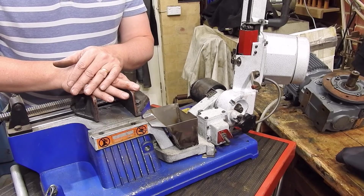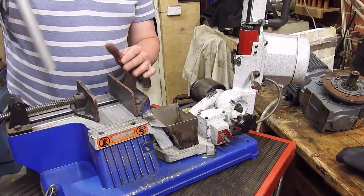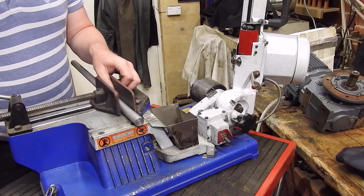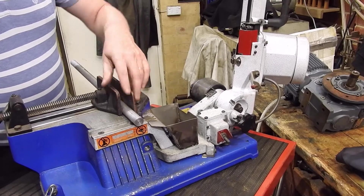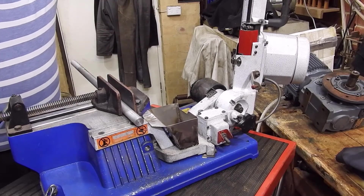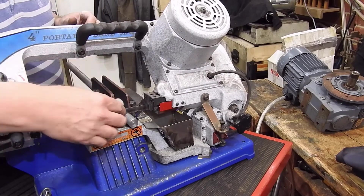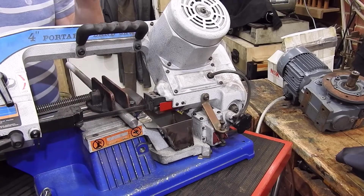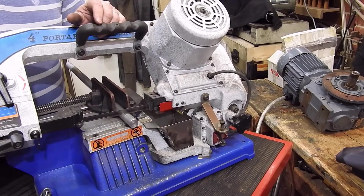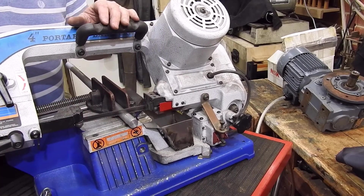Cutting steel is no problem. Cutting cast iron is no problem. The only material which is a little bit problematic with this sort of saw is aluminium. To cut aluminium, there are two ways you can make it a little bit easier. One is: when the blade is down cutting, you can use the stub of a candle to rub on the blade a little bit. That provides lubrication, which is important for aluminium because it means the aluminium doesn't stick to the teeth. You have to be careful since the saw is running at the time, but it's a possibility.